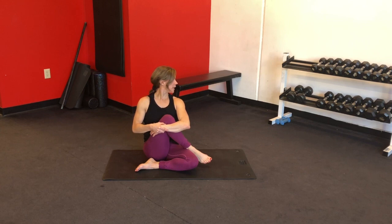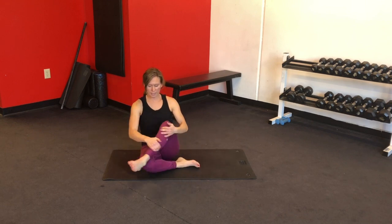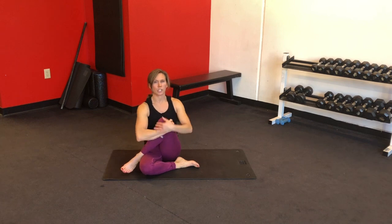You can look from left to right, just lengthening through your neck. Whenever you're ready, go ahead and switch sides — stretch that glute, hug your knee into your chest, sit tall, look over one shoulder and then the other.